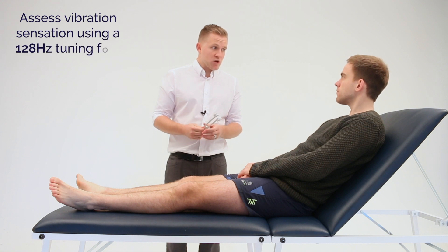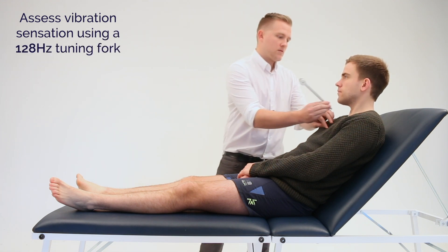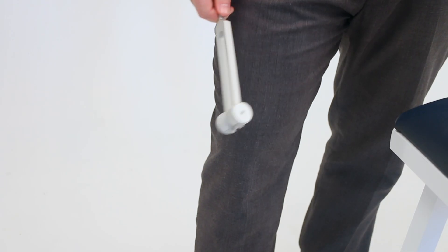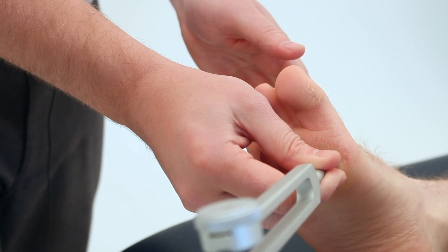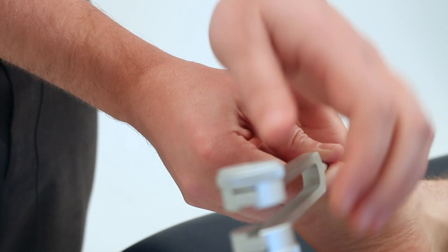James, I'm now going to assess vibration sense using this tuning fork. Can you feel this? I can. Great. James, I'd like you to close your eyes. Let me know whether you feel the tuning fork vibrating and when it stops vibrating. I can feel that. It stopped.